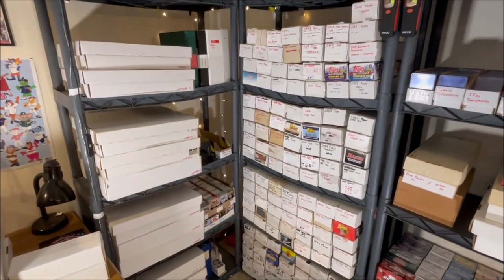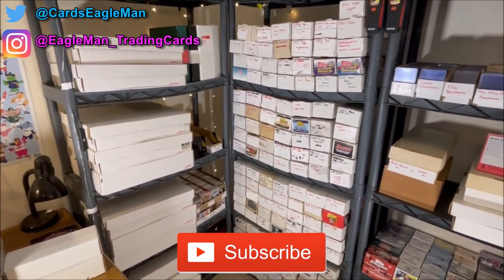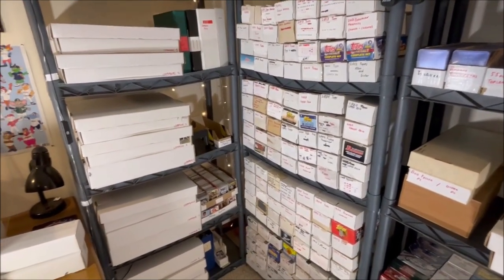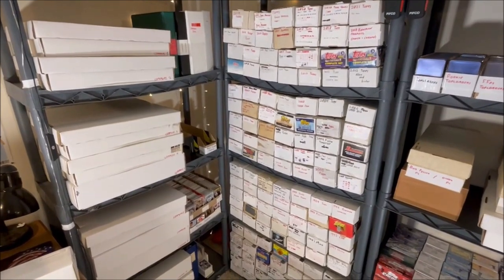If you're new to the channel, hit that subscribe button — I do tons of sports cards videos. Here we go: I'm going to start off with the question I always get — how do you sort your common cards, what do you do with all of those bulk common cards?